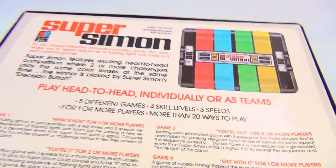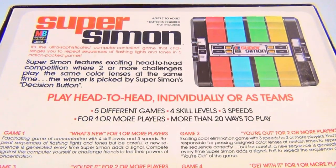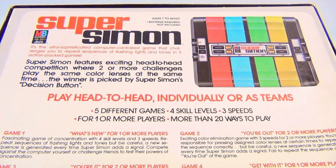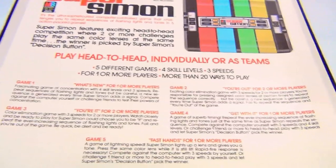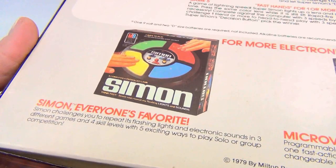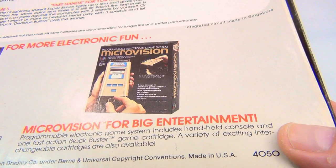Let's look at the back. Super Simon features exciting head-to-head competition where two or more challengers play the same color lenses at the same time. The winner is picked by Super Simon's decision button. There are five games — game one through game five. There's Simon, everyone's favorite. We haven't seen this one yet, but we'll find it. This is dated 1979.